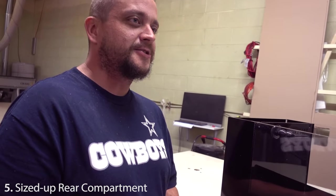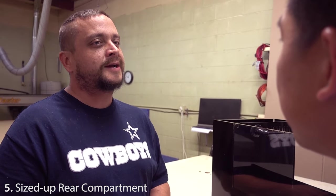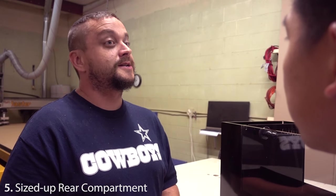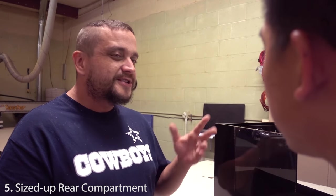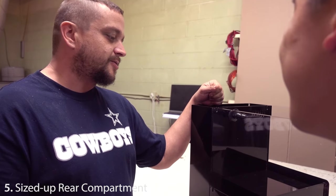That's kind of where the sumpable versions are going to really shine, because they'll give you the added volume and the ability to have reactors. There are some small reactors that'll fit in addition to a skimmer in our 35-gallon model, but it's pretty tough to get a reactor into the 17-gallon. At least you can get some dosing going.